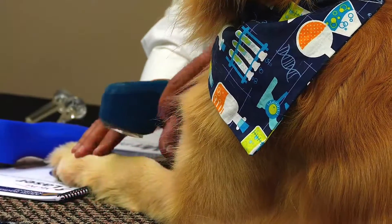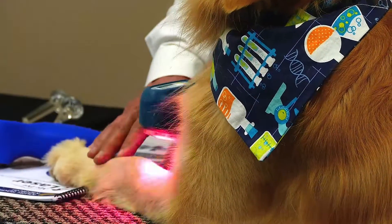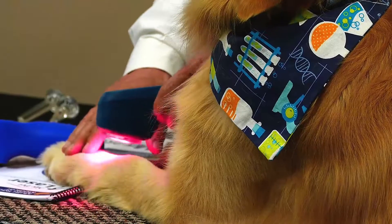With wounds, low and slow is best and less is more. You don't want to over-stimulate a wound. You just want to keep those tissues stimulated to make more ATP, to give you new healthy cells to proliferate to the site and make it heal faster.